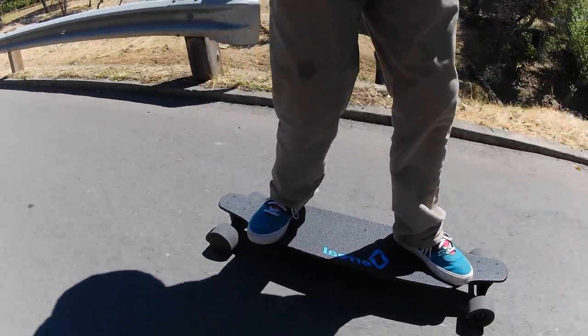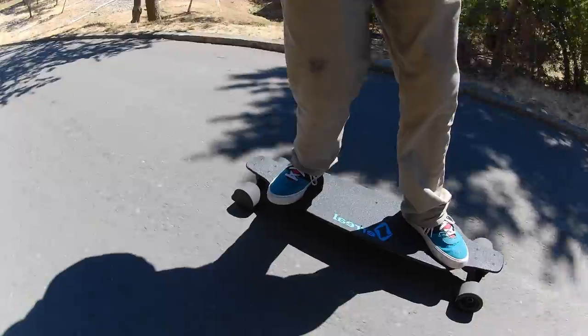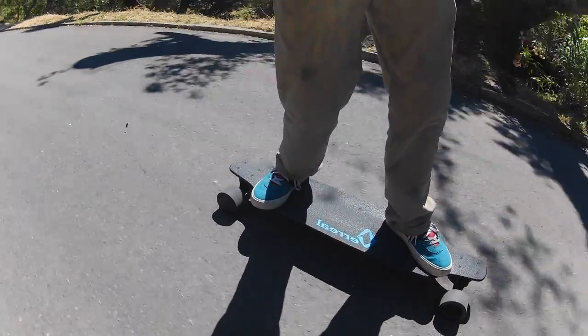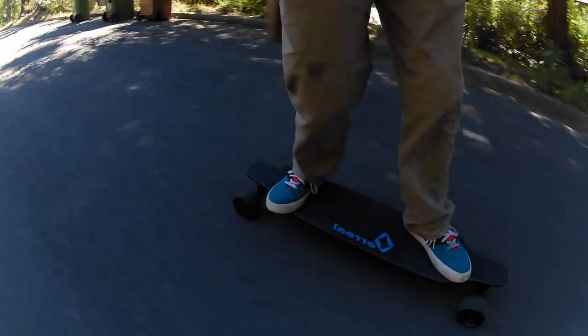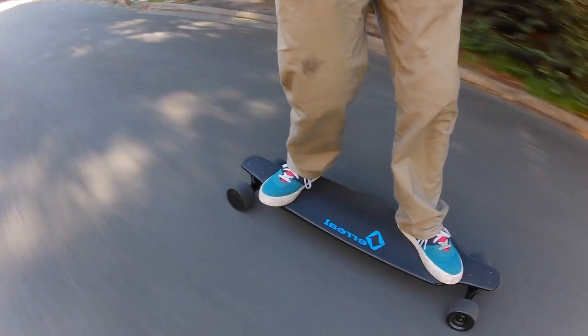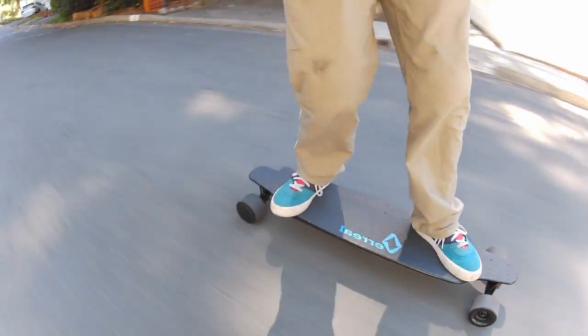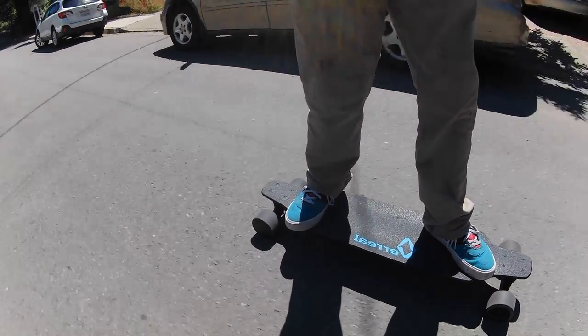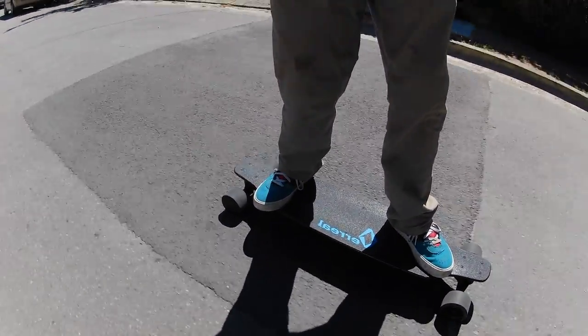One of my favorite things about this board is just how stable it is at speed. The drop-down deck paired with the amazing bushings and trucks makes it basically impossible to get speed wobble. I really think that's a great feature if you are a new rider or just somebody who wants to go at some speed — it makes it a lot safer and easier to learn how to ride. Now I'm going to give you 20 seconds of riding footage.